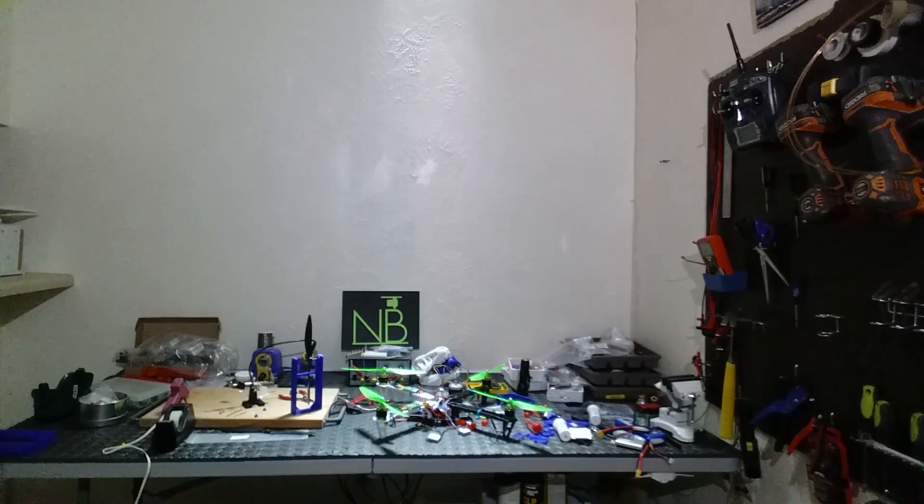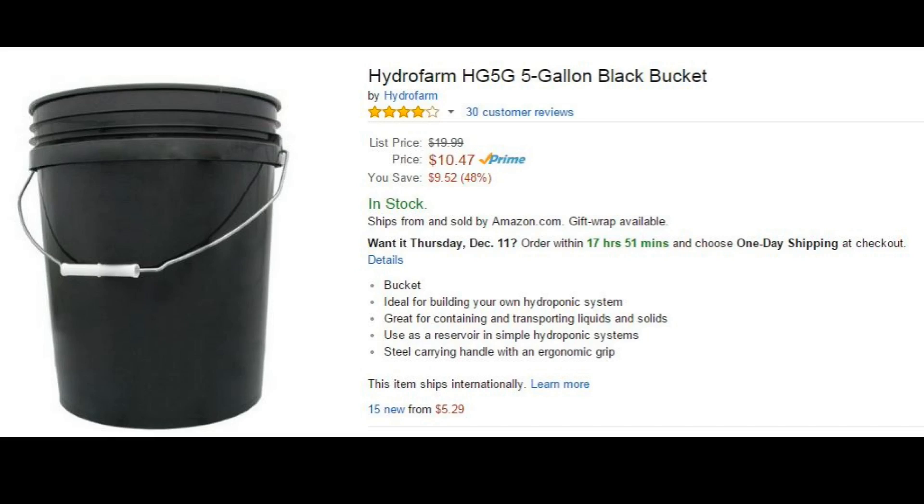What's up my printer peoples! In this video I'm going to be showing you how to properly store your filament so you can keep it dry and get quality prints throughout the entire life of the spool. All right, let's get into it.